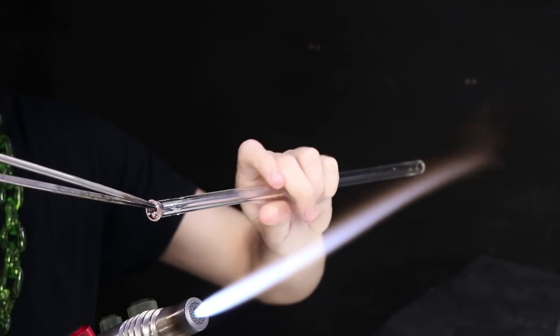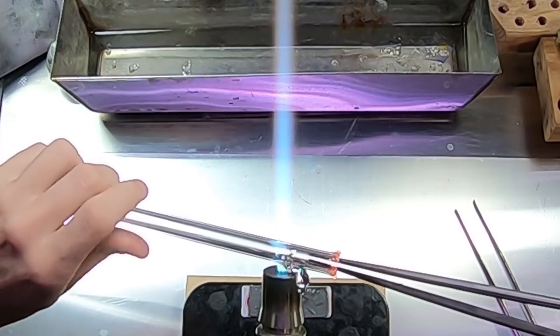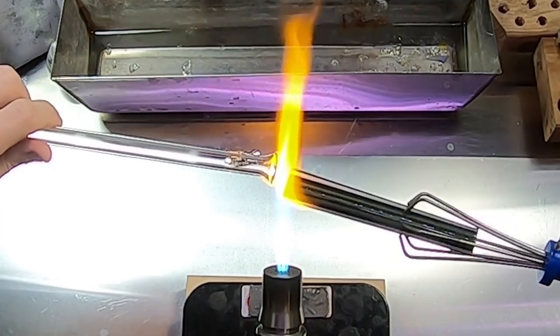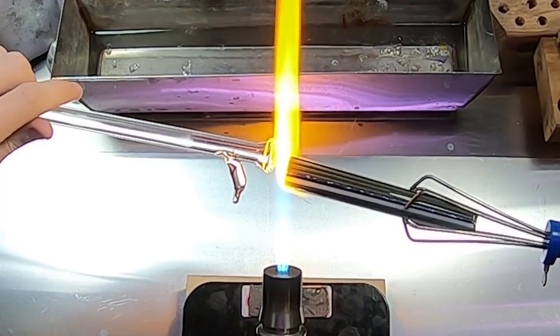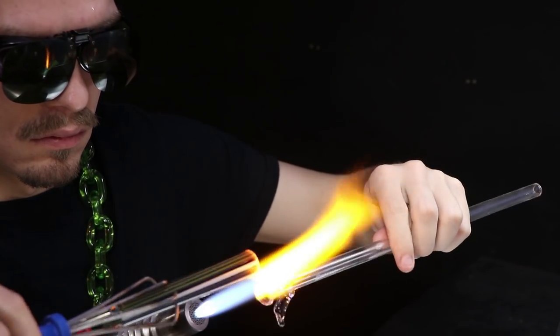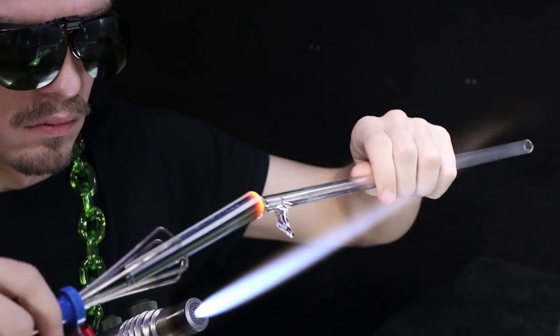Nice even rotations are not only important for even heating but also to keep your work from slumping over from gravity. I'll give it one more flare with my large jacks before I connect up to the tubing. I want a nice solid connection here, so I'll heat up both edges very, very molten, very hot, and connect them in the flame.